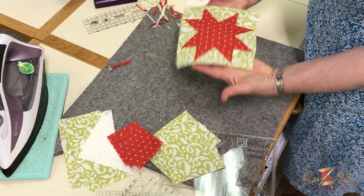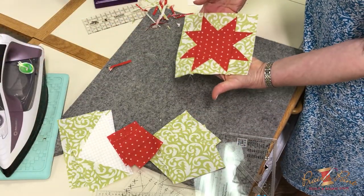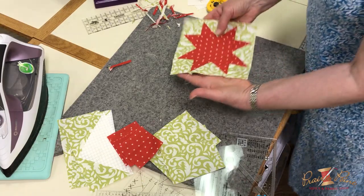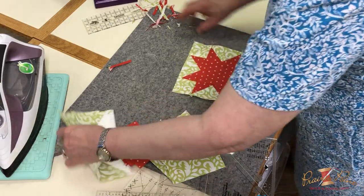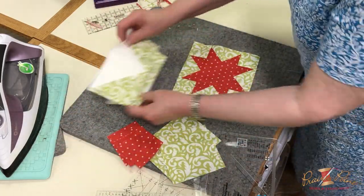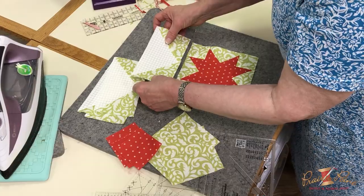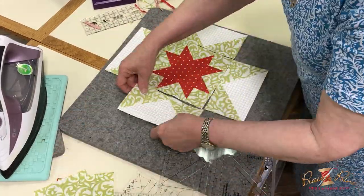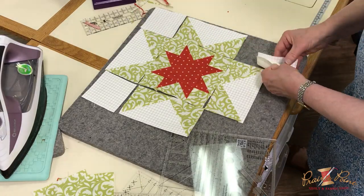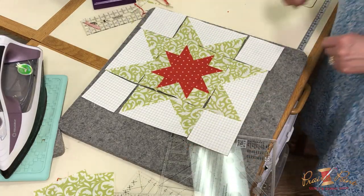That's the center of the star — a star within a star. Typically when you make star blocks, you will have a plain square here, but this happens to be a star that goes in there. So the next one is going to look like... there we go, I'll put it together.